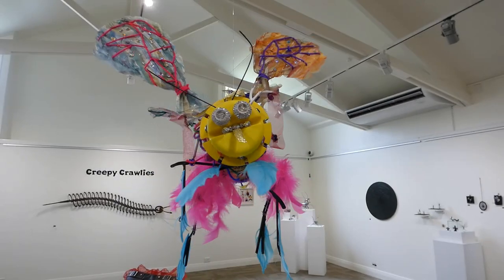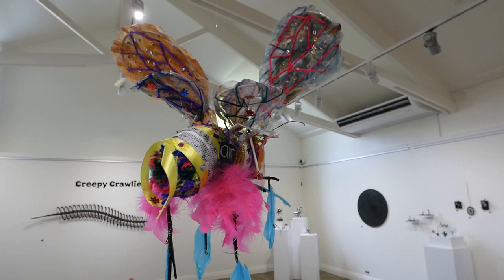Hi, this is Xanthi. This is my sculpture made from repurposed materials. It's called Winging It.